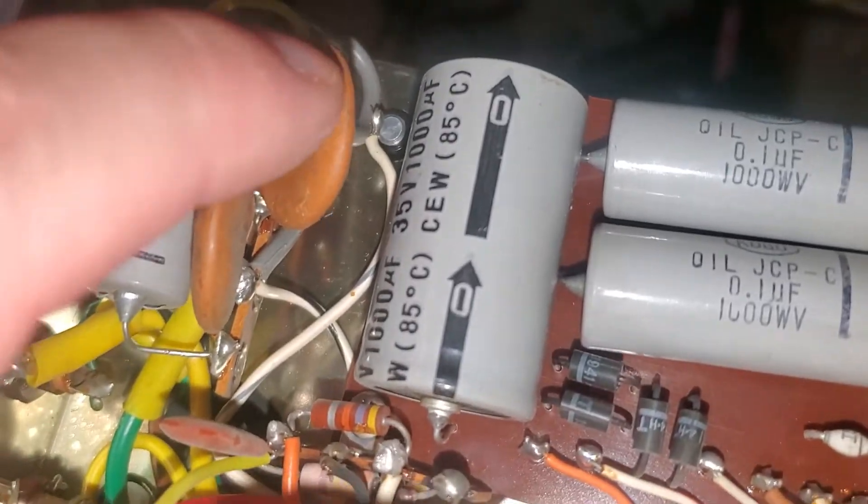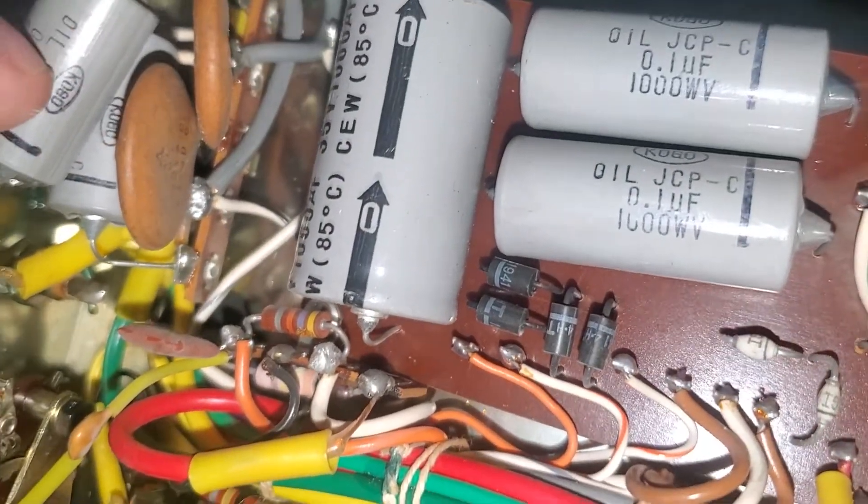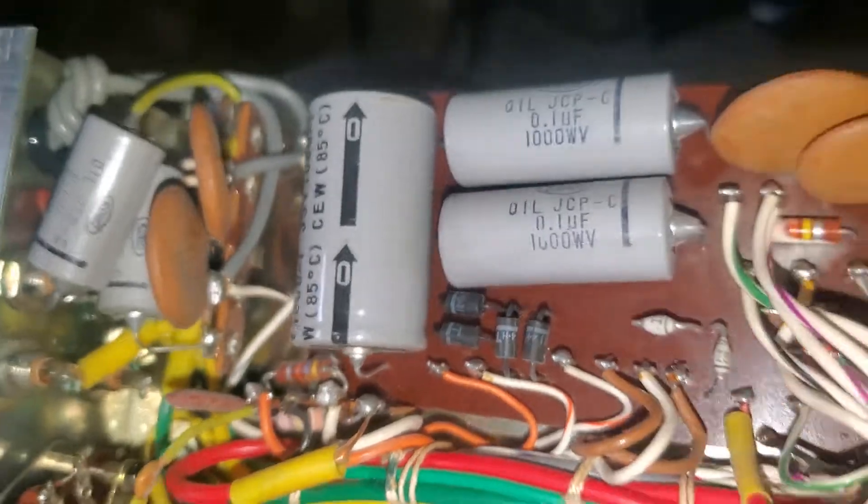This is probably these two right here leaking and allowing the chassis to be charged with AC voltage. So we'll remove these and put some modern ones in there.